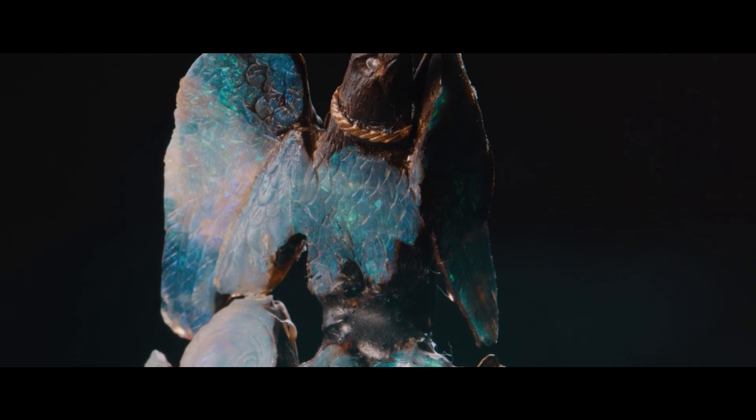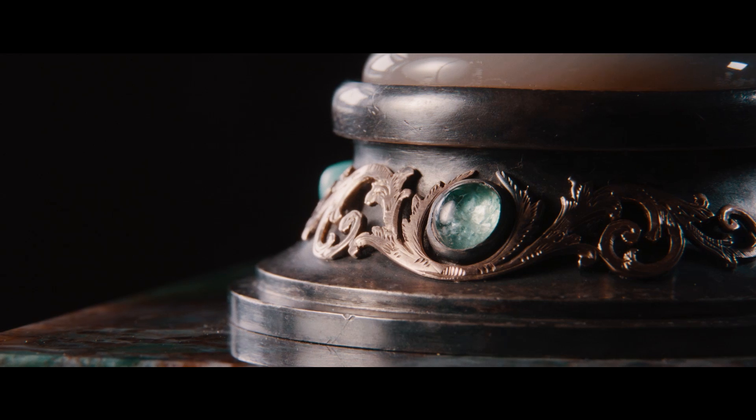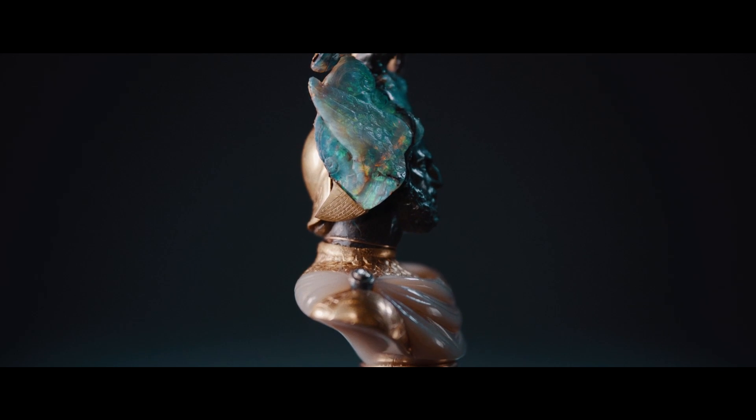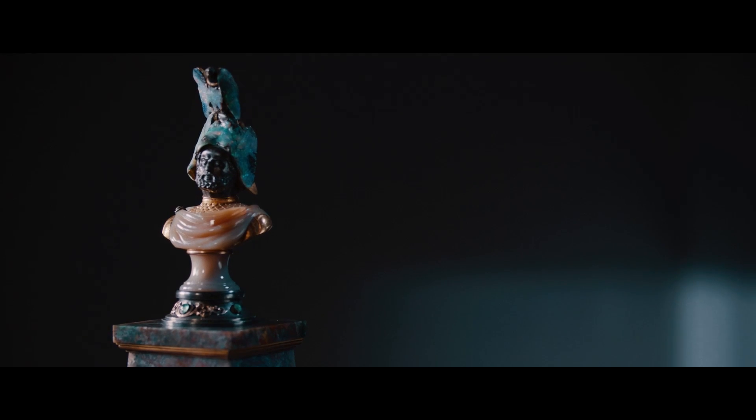It was carved by the Victorian cameo engraver Wilhelm Schmidt, who invented the technique of carving opal matrix in 1874. Schmidt was born in 1845 in Germany in Idar-Oberstein, which then and now is a gemstone town. At the age of 15 he was sent to Paris, where he was apprenticed by a jeweller as a cameo engraver in the neoclassical tradition.